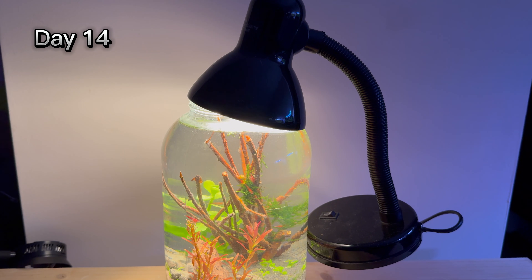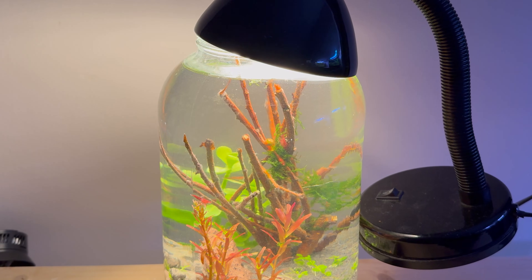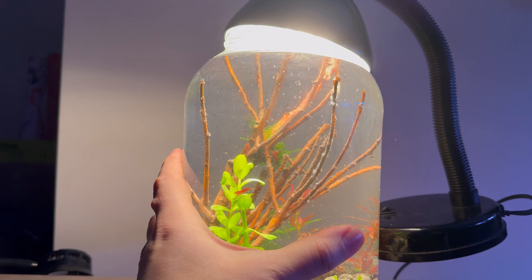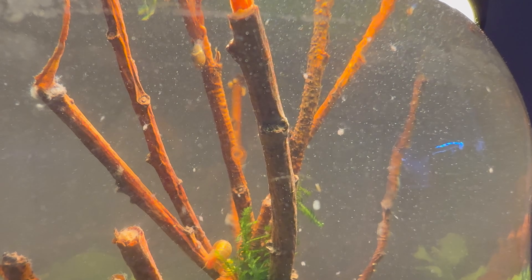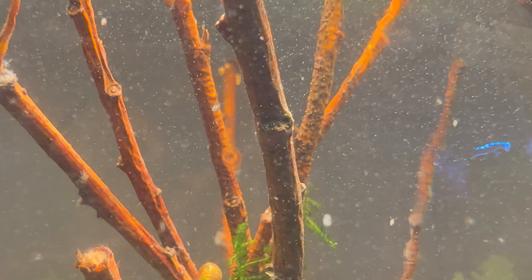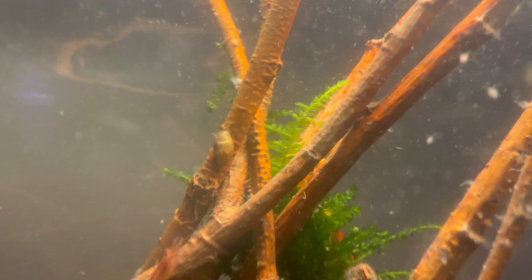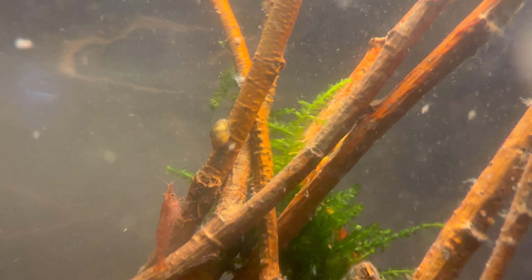Two weeks have passed, and this is what the ecosystem looks like now. I have noticed an explosion of small planktonic crustaceans — although I didn't intend to, I created a culture of Daphnia. They feed on decaying matter, bacteria, and the fungus found in abundance on wood. As long as their food source is abundant, they will continue to reproduce.